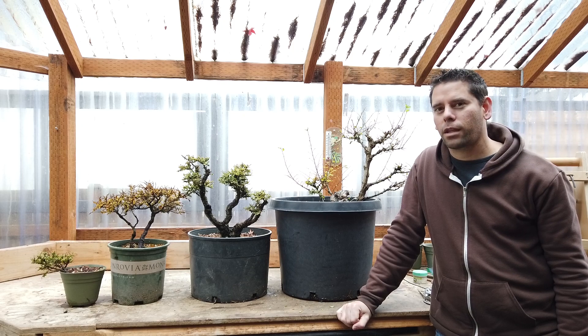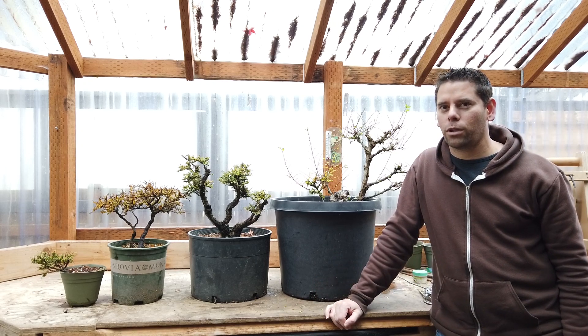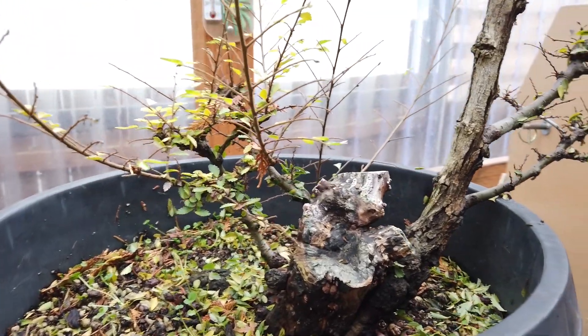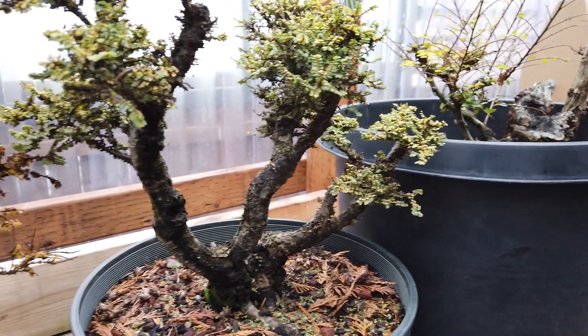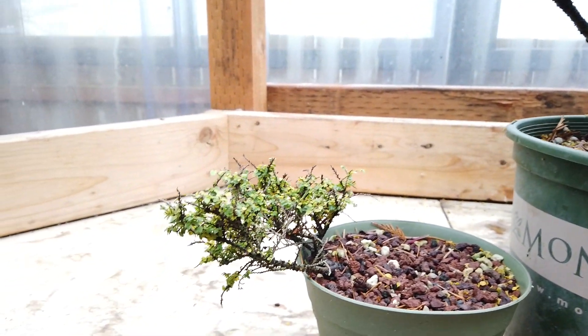Closely related is actually hornbeams, such as a Korean hornbeam, which I also work with. Japanese maples are by far my favorite. You'll notice all of these are also deciduous trees, which as a group I work with far more than evergreen trees — but I will show some evergreen trees in the future as well, especially come next year when they start to actually do something and grow in the spring. That's it for now. Thank you very much for watching.